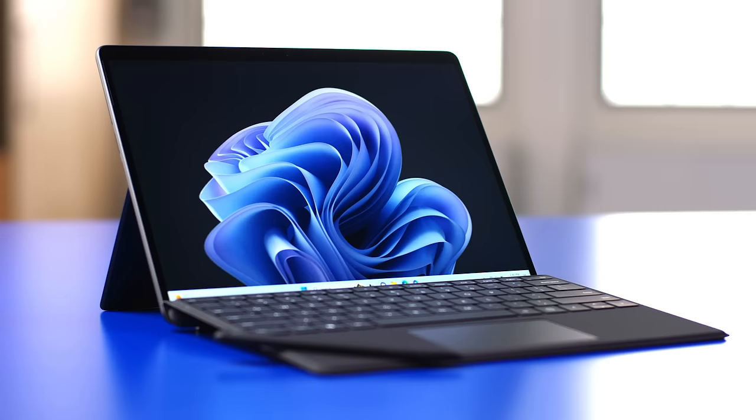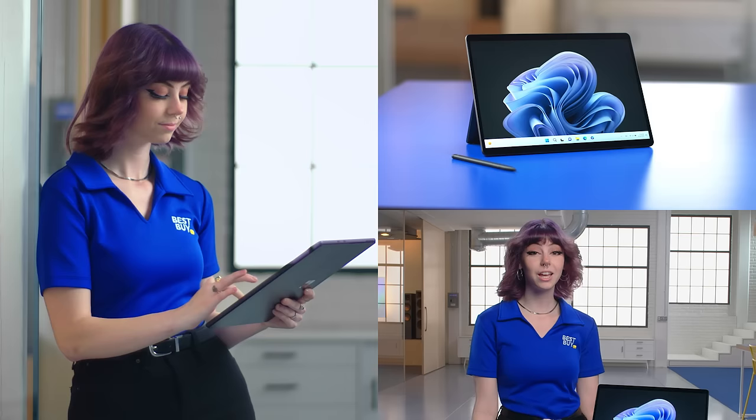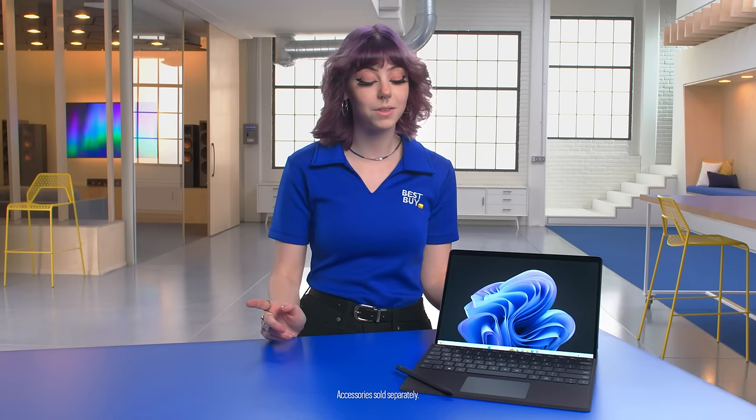Hey, I'm Riley, and welcome to the lab. Today I'm here to talk about the Microsoft Surface Pro 9 with a 13-inch touchscreen. What's so great about this product is that it gives you the flexibility and the versatility of a tablet or a laptop. I love it. It's super slick. The keyboard comes right off, so you can use it seamlessly between work or play.